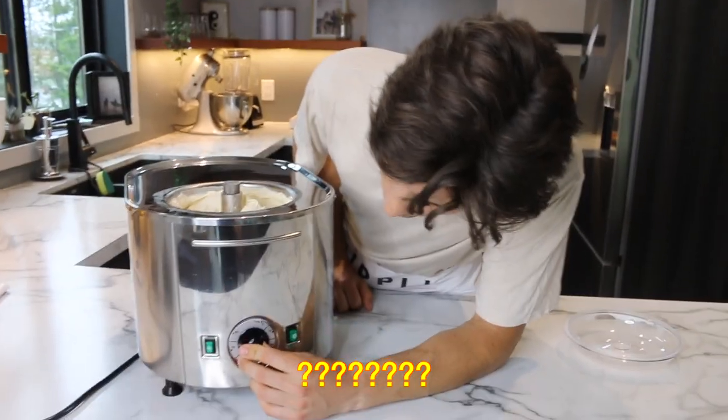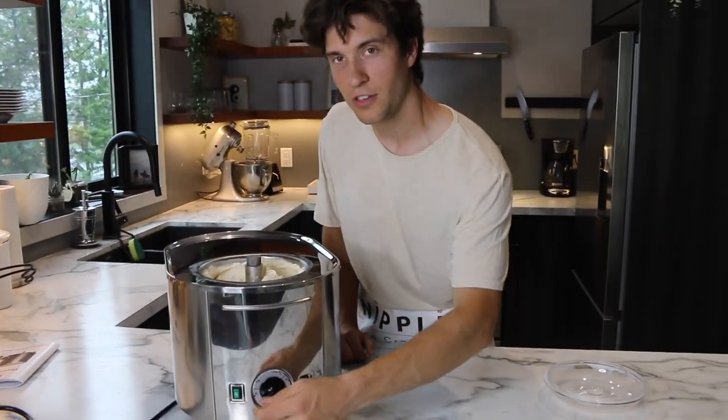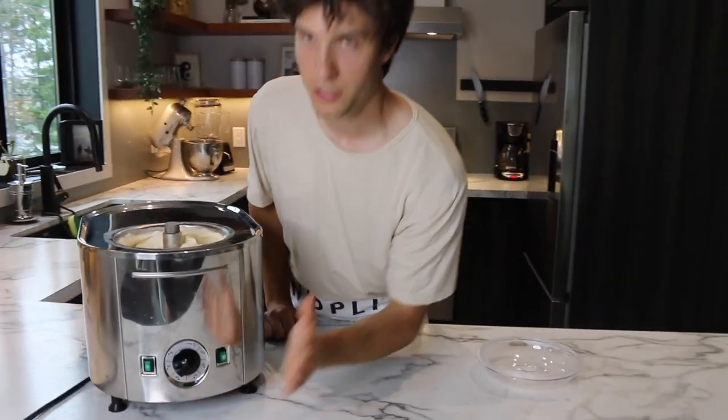The nice thing about this too is that with my other machine — with the salt and ice — you can't really get it consistent every time. Kind of hit or miss. This will just be perfect every time. I don't want to break it on my first time, so we're just gonna have a mysterious ticking sound in the background. Let's dive in!